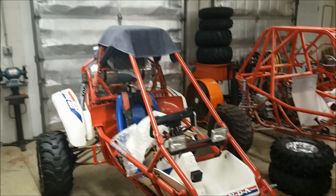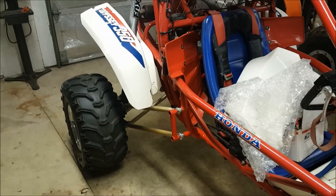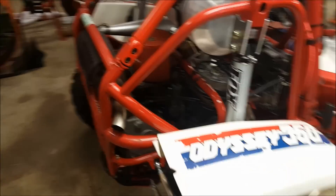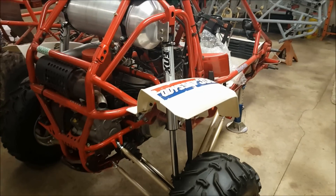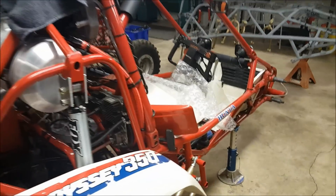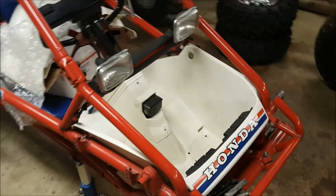The FL350 5-link rear suspension buggy. This buggy is deserving of a front suspension that matches the rear suspension. So apart it comes.